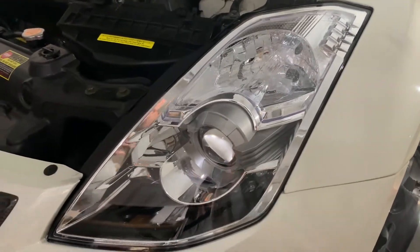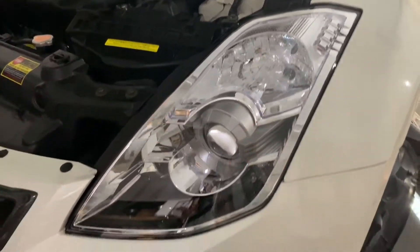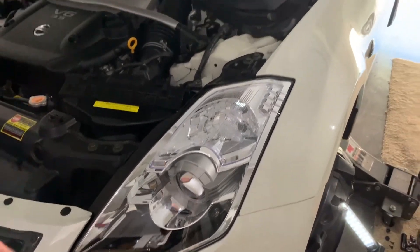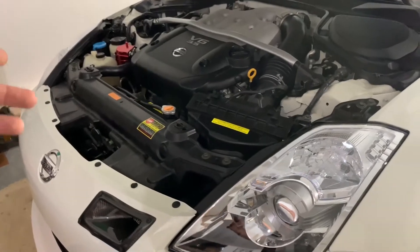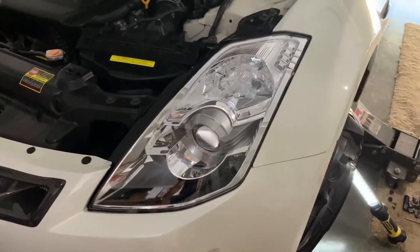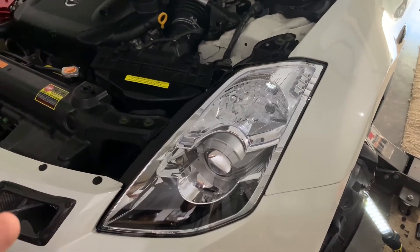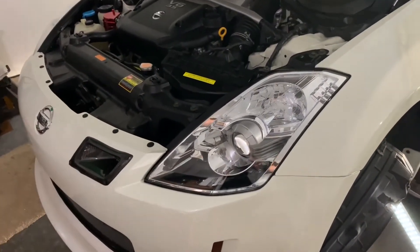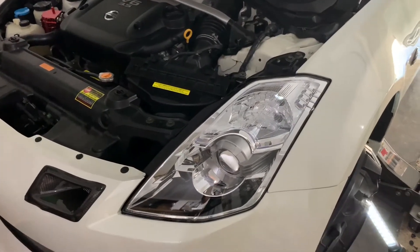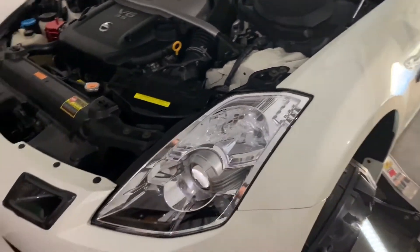This is for the 350Z 06 to 08 style headlight if you want to run an LED bulb in the parking light. By default, the parking light comes on when you turn your parking lights on. I've got the other side not done yet with this mod. The LED bulb has built-in resistors and works fine only with the parking lights and the headlight turned off. If I turn my headlights on or use the turn signal with parking lights on, it hyper flashes.